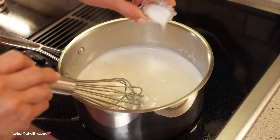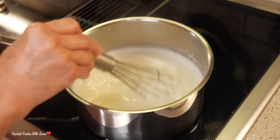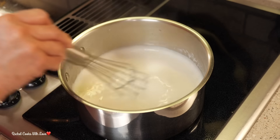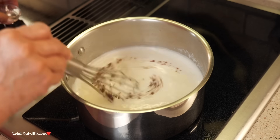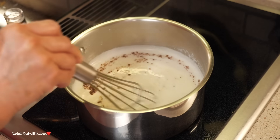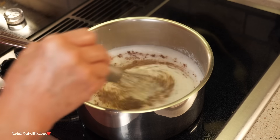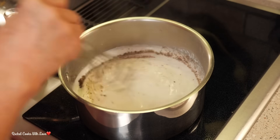I'm going to add my salt — about three-fourths of a teaspoon, but you can add as much as you want — and I'm going to add one-eighth of a teaspoon of ground nutmeg. This is going to take it up a whole notch. Now I'm going to add my pepper. You can add as much pepper as you want and continue whisking until it all comes together.